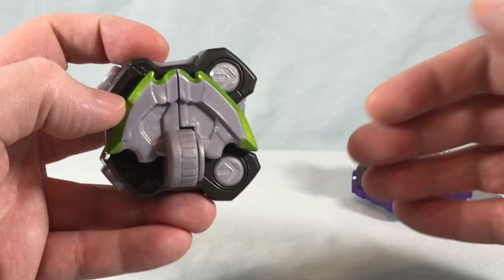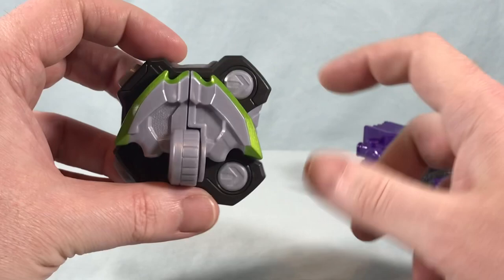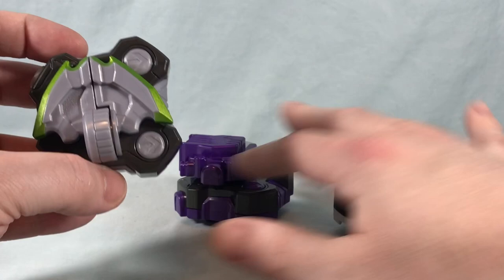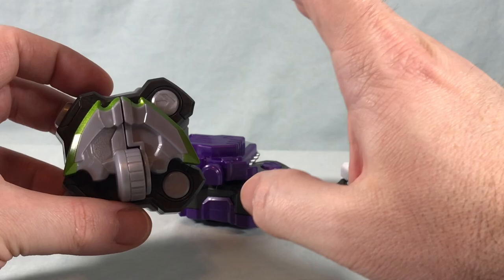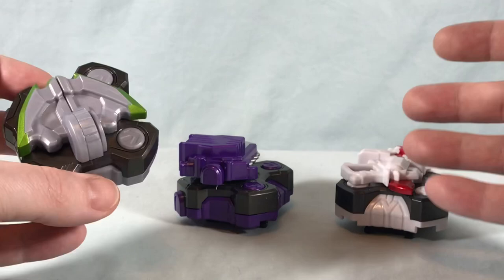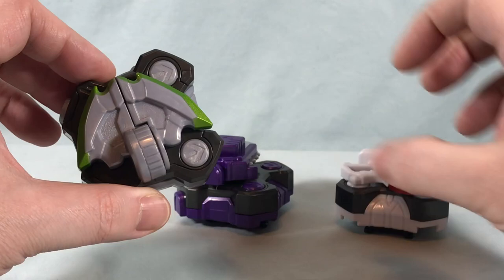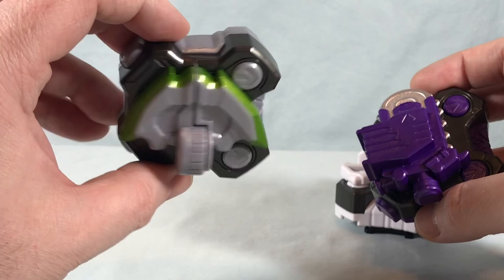The directions — well, you scan the QR code on the back of the box — just show you attaching these three to the Desired Driver with Boost and getting the sounds for Magnum, Zombie, and Ninja, which we've seen before. What's really bizarre is that the most exciting part of this set is using these with the Powered Builder Raise Buckle, but the directions don't show anything about that. It does show it on the back of the box, but not in the official directions when you scan the QR code — I just thought that was worth mentioning.